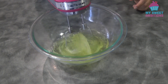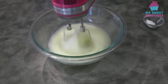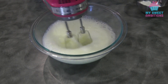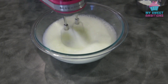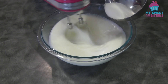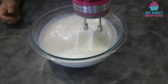Using a handheld mixer, beat the egg whites. Once the egg whites are frothy, you can add the cream of tartar. Once the egg whites look foamy, gradually add the sugar. Once all the sugar is in, continue beating until you reach the stiff peak stage.